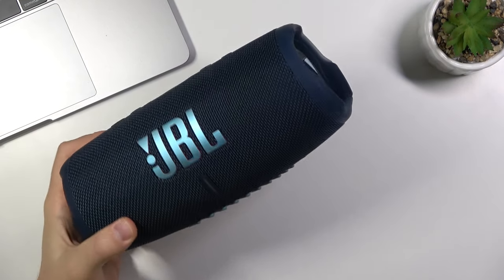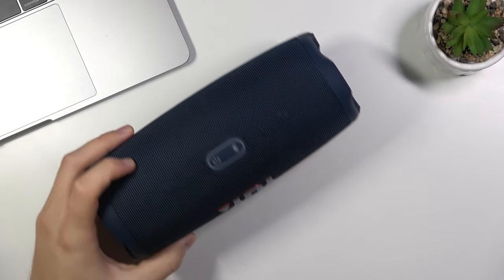Welcome, today I am with the JBL Charge 5 and I'll show you how you can charge this speaker.